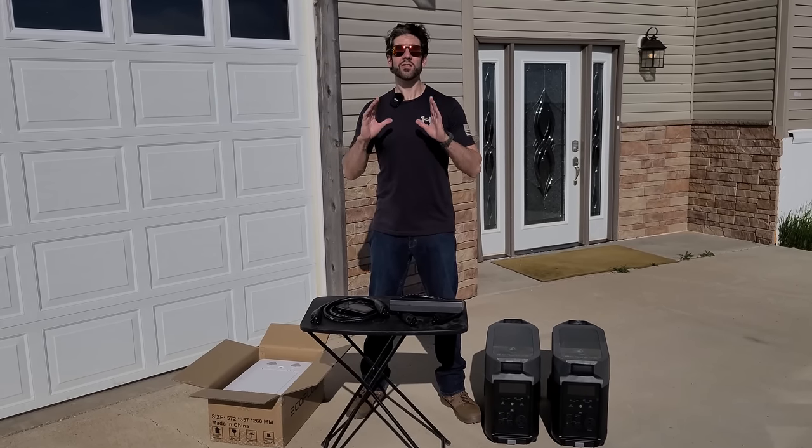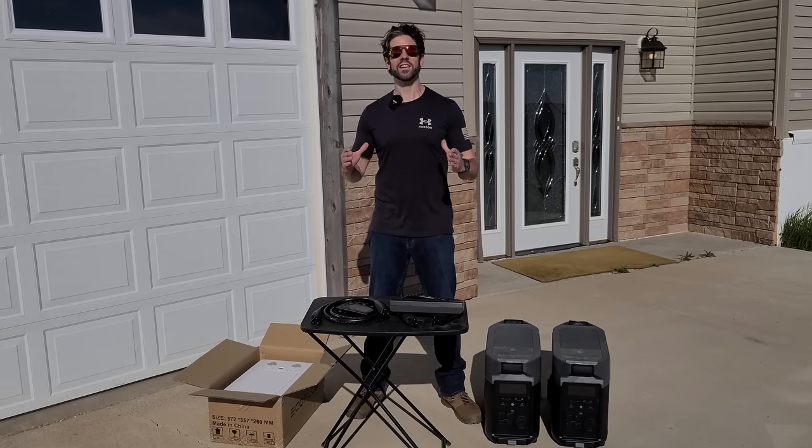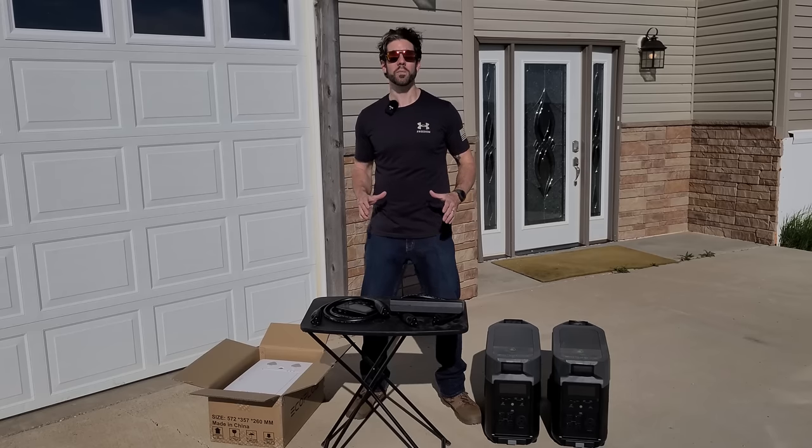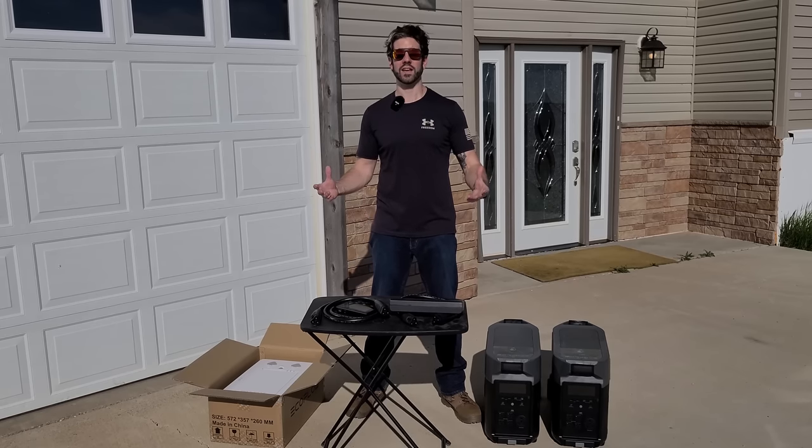All right, everybody. I've got some exciting news. All you see right here is the start of my energy independence project. This is all going to put me into the realm of self-reliance and not dependent on the grid for all of my power needs.